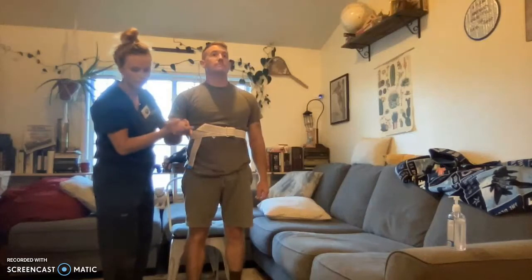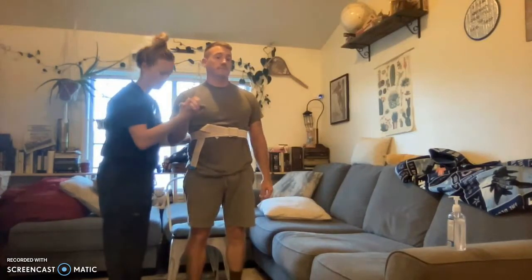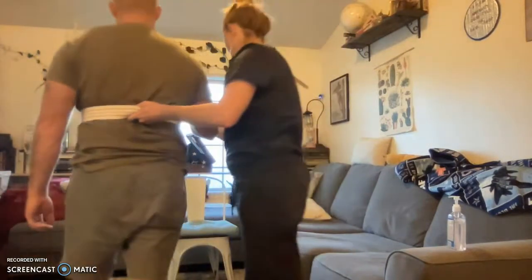Make sure to keep your head up and look straight forward just to see where you're walking. I don't want you to trip over anything, okay? Go ahead, take some steps. Go ahead and turn. I've got a good hold over the back of your gait belt here.